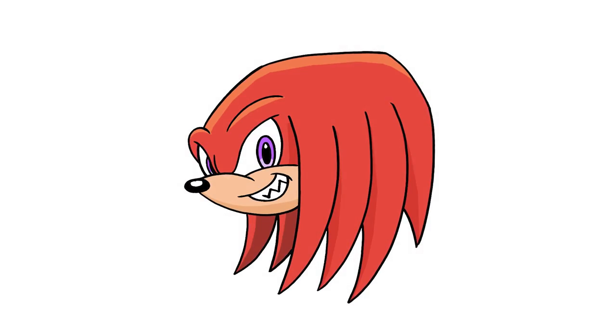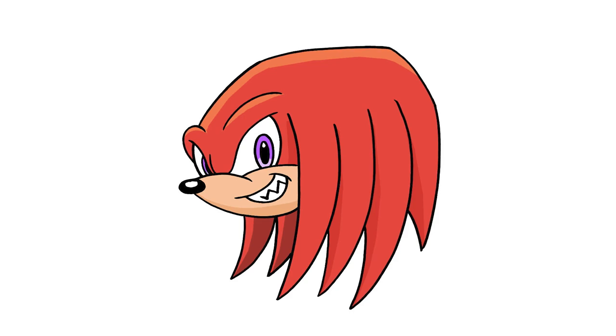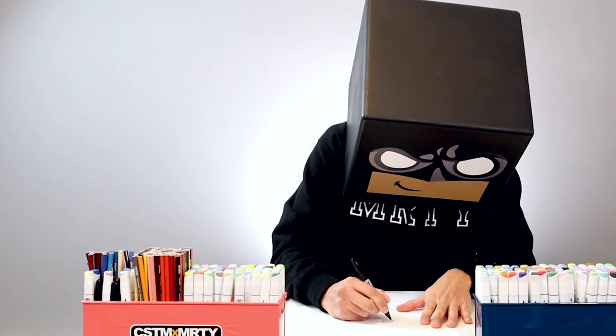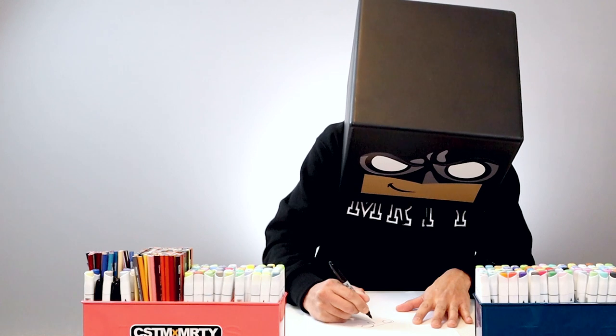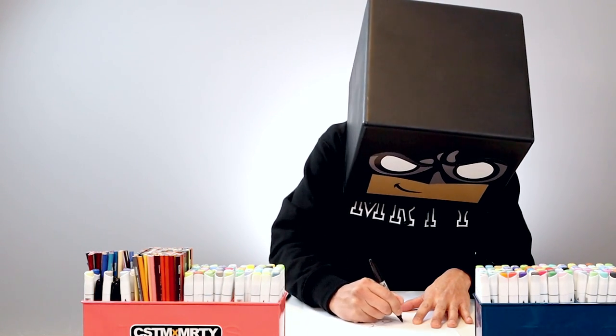And that's pretty much it — that's how I draw Knuckles from Sonic the Hedgehog. I hope you enjoyed today's lesson. If you did, please make sure you subscribe because I'm posting new lessons every single day. And if you want to draw more characters like this, you might want to check out this video over here. I want to thank you for watching and I'll see you again soon.